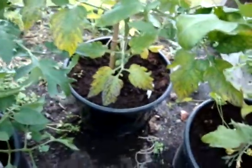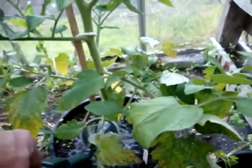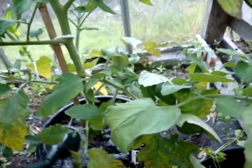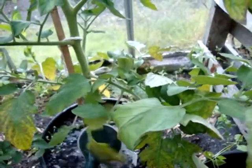To cure it, it's simply a matter of mixing your tomato food with the magnesium in and then giving them a good watering with that. It might not cure the problem on the leaves that have already got it, but it will stop any more leaves getting it.